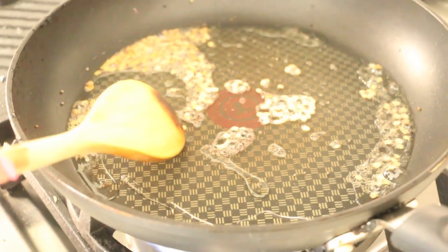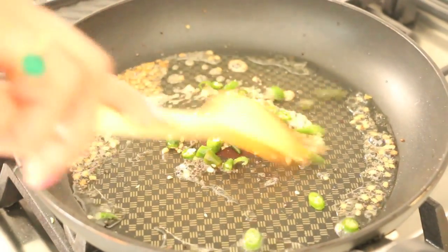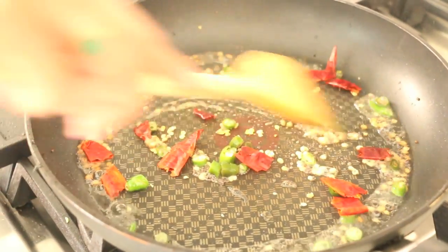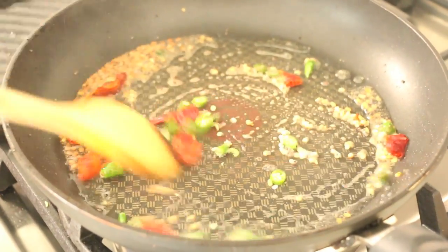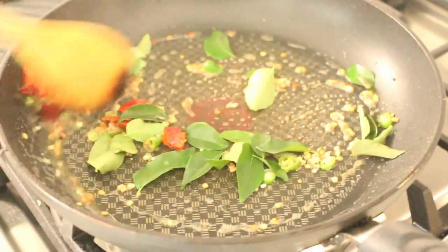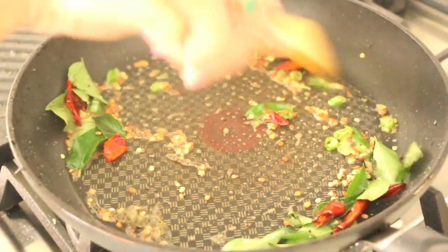Now that it's nice and brown, I'm just going to add a touch of asafoetida, my green chilies, my dry red chilies, and my curry leaves — and you can hear all that crackling going on. It smells amazing!